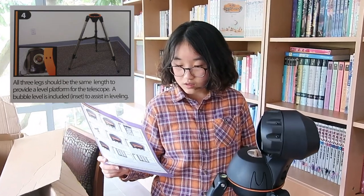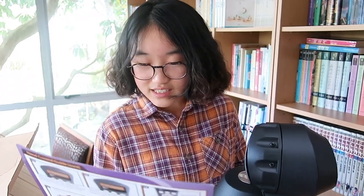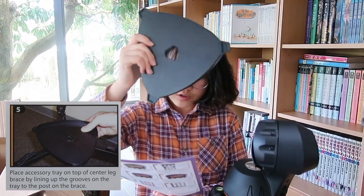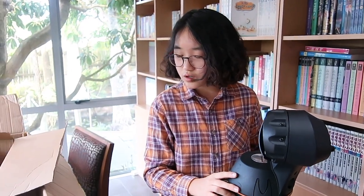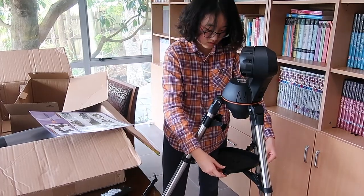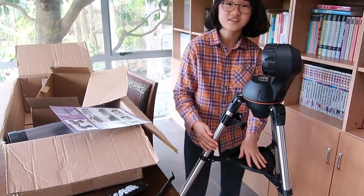Step four: all three legs should be the same length to provide a level platform for the telescope. A bubble level is included to assist in leveling. Yes, all three legs are the same length. Step five: place the accessory tray on top of the center leg brace by lining up the grooves on the tray to the post on the brace. So you just have to turn this — okay, it's all set.